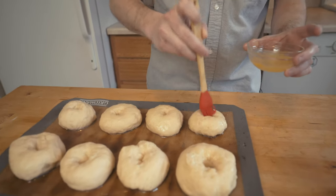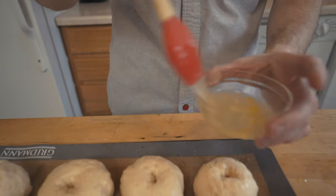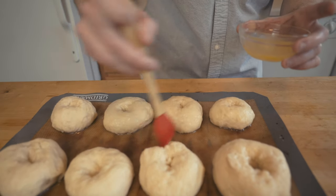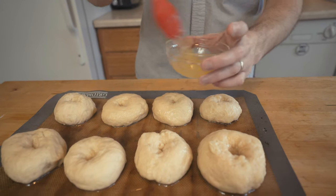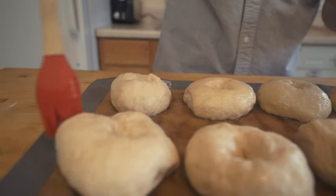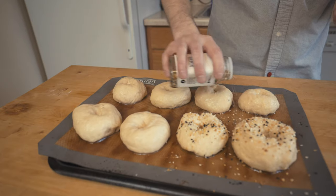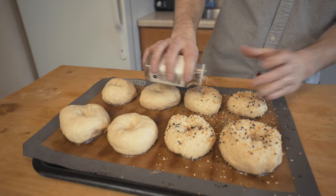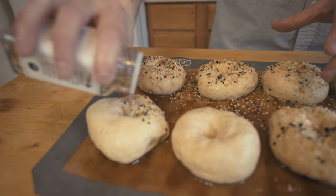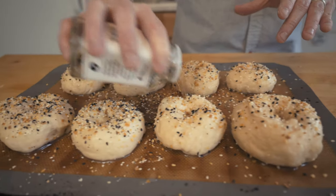Now that we've given all our bagels their bath — they're clean, beautiful, and glazed up — we're going to add another coating of egg. It's just an egg white, so crack your egg, get rid of the yolk, and just plaster it on there. Be really liberal and get it all on there. Then we're adding our everything bagel seasoning — again, be really liberal, get it on there, make a mess. It's going to be good.